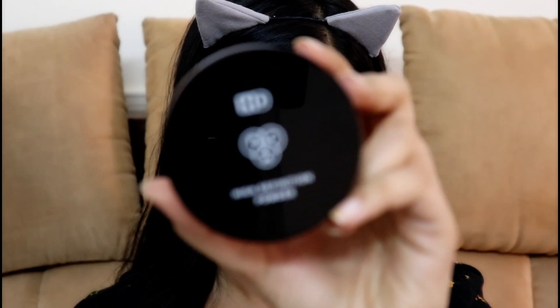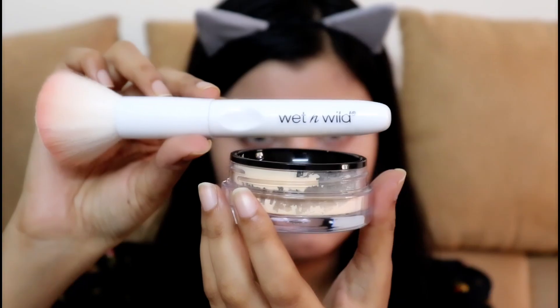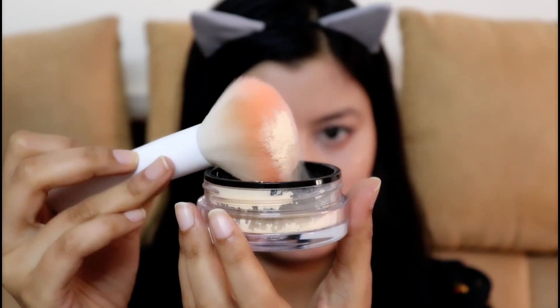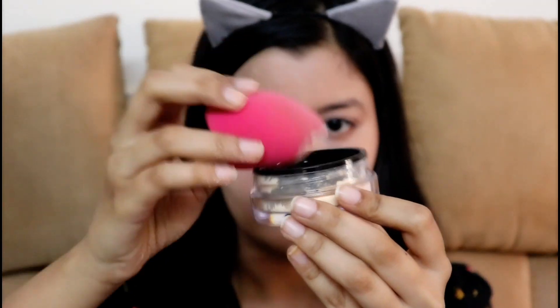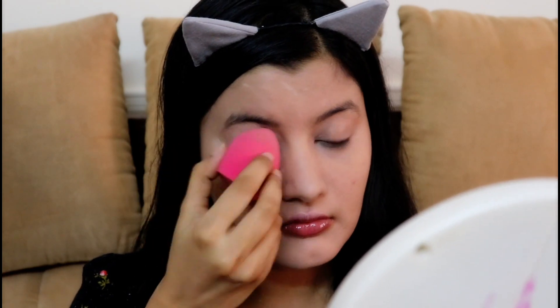To set all that in place, I'm using PAC HD Powder in the variant Banana — it's one of the best setting powders out there. I'm using a Wet n' Wild Powder Brush to apply it all over my face. This not only sets your makeup in place but also kind of fills in your pores. I'm also using my Beauty Blender to set my under eyes.